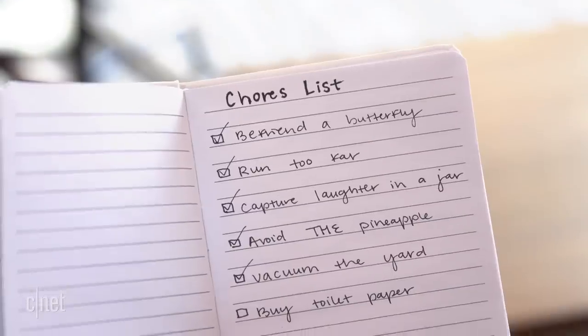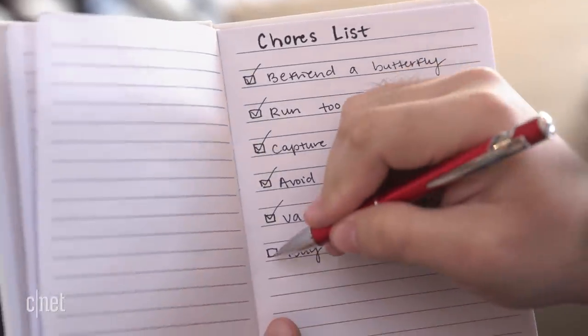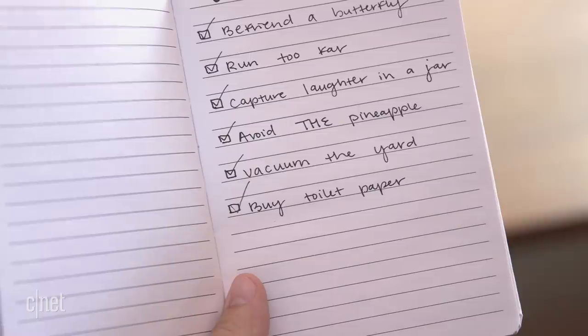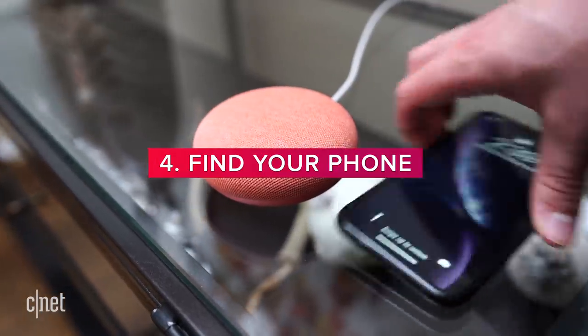Fortunately, you can always go back and change settings if you decide you're uncomfortable with the way one is turning out. Once you find the right setting for your comfort level, you can cross another chore off your list while never leaving your favorite spot. Number four: find your phone.